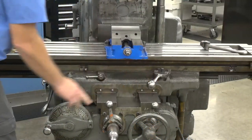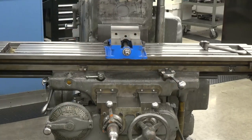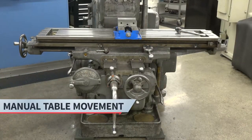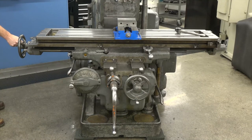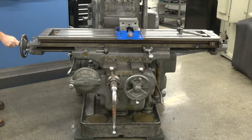All of the axes can be moved manually, at a feed rate, or at rapid. For each move, start by making sure the table lock is turned off. For a manual movement, use the crank handle on the end of the table. Pull out on the lever. Rotate it clockwise to move the table to the right and rotate it counterclockwise to move the table to the left.